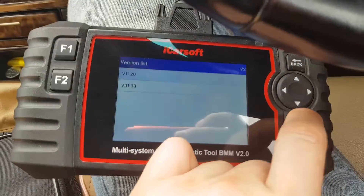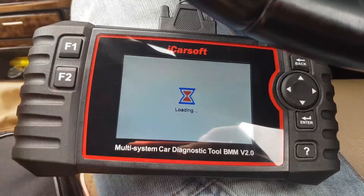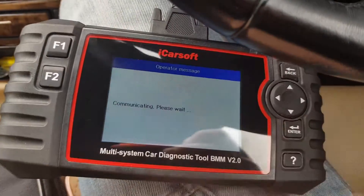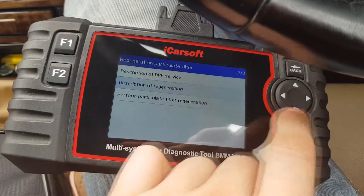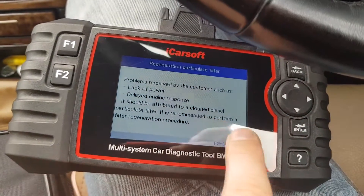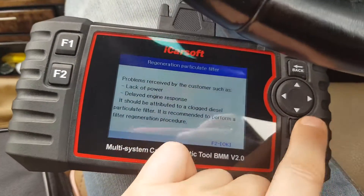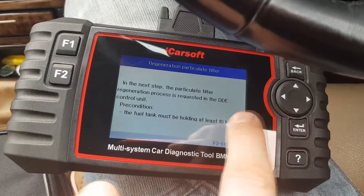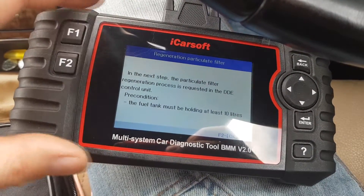There is plenty of functionality, but we're going to DPF. We choose DPF BMW — as I mentioned, the old version doesn't really work, so choose the newest one. Smart scan, ignition on, key on. You can see a description of the service and a description of regeneration. We go to Perform. This explains how you can diagnose problems with the DPF — lack of power is one of the main signs. Then we choose 'Request the regeneration.' We need at least 10 liters in the tank.